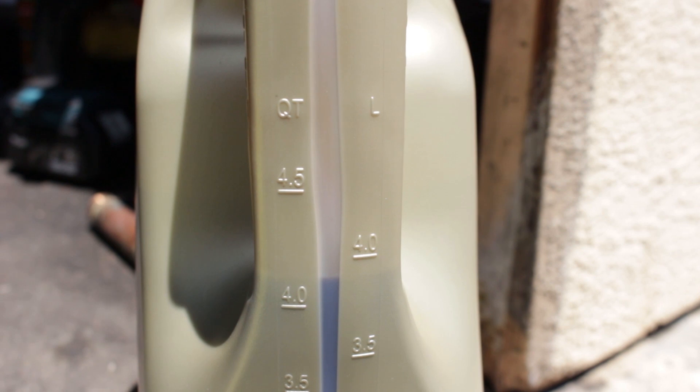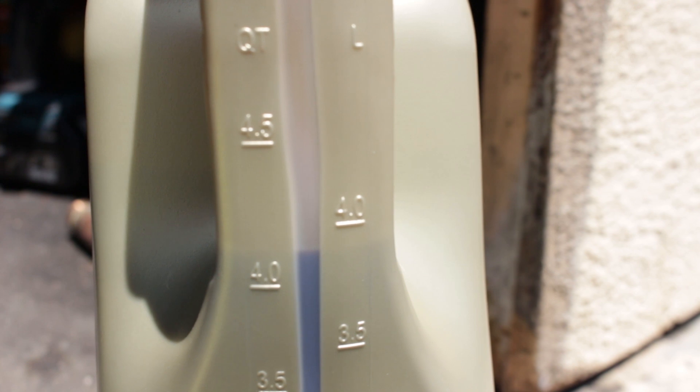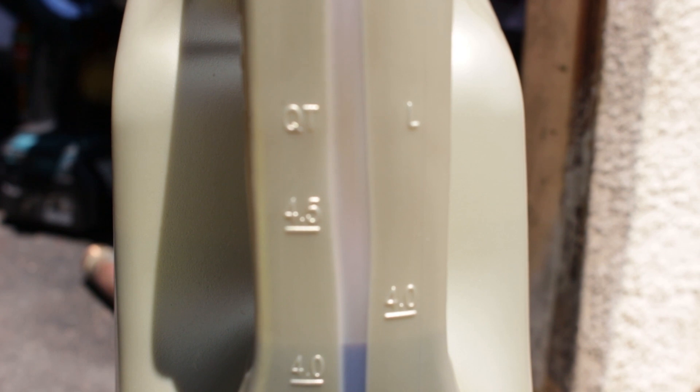I've dumped the used oil into a container. With the Shell Rotella I put in four and a quarter quarts, and that's roughly how much came out — actually closer to four quarts and one-eighth. So the engine consumed about one-eighth of a quart, which is four ounces over 10,000 miles. The Shell Rotella did really well.